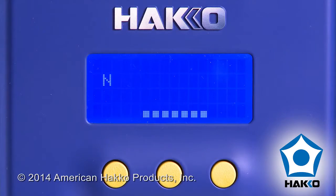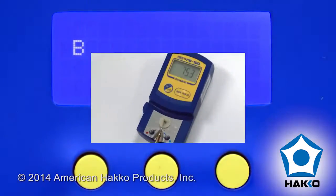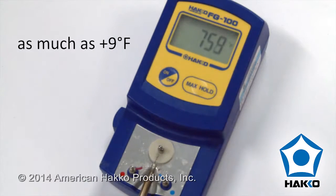A user selectable power activity display providing constant dynamic feedback to the operator about the thermal load on the soldering iron tip. Boost control that delivers a boost of extra power to the soldering iron tip, providing that extra power when you need it.